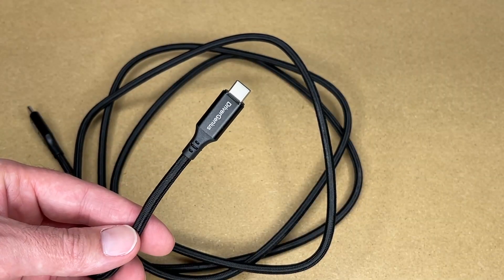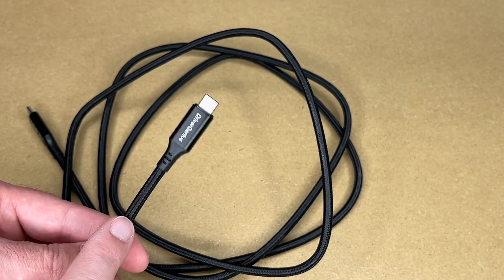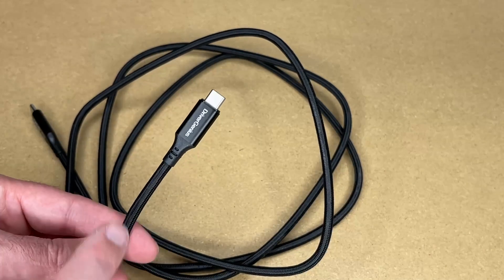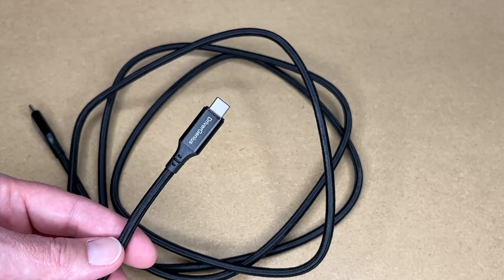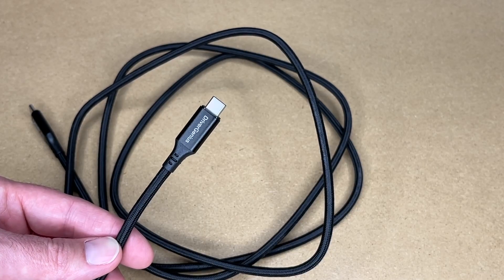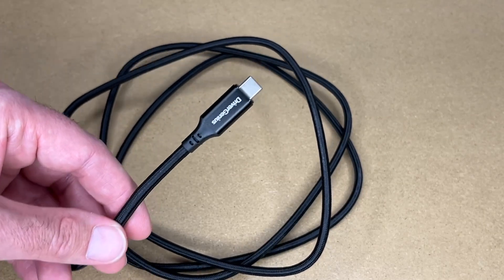That's a little sampling of what this cable can do — we powered a device, ran video through it, and ran data through it. I only used a fraction of the power carrying capabilities, as this will go up to 240 watts, and a fraction of the video capabilities, as this will go up to 8K at 60 hertz. I did use a lot of the data capability, as it was connected at 40 gigabits per second, although the limiting factor could have been the drive itself. The downside is the cable is very short, so you have to have the device sitting right on top of the computer, but a cable like this lets you put it wherever you want.